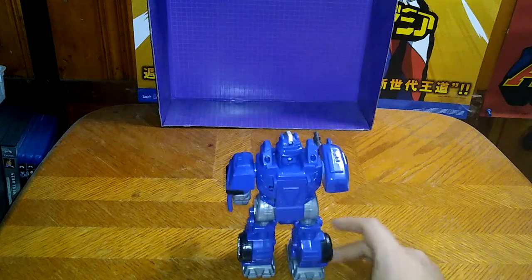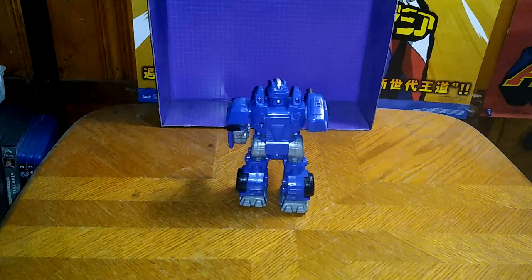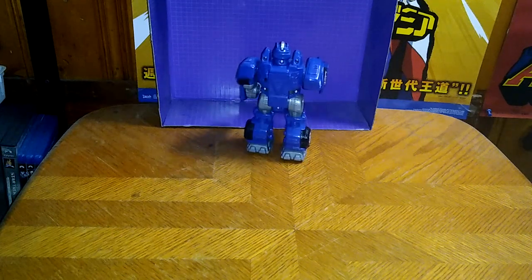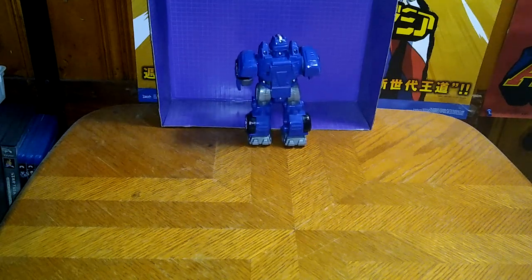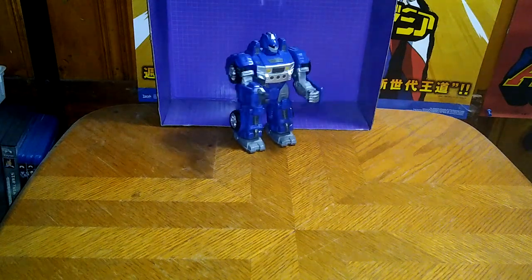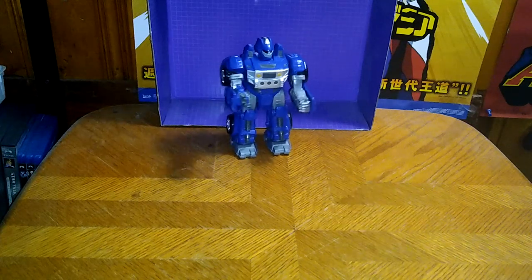There he goes. He's going into battle. Look at that, he's walking towards the backdrop — gonna blast something with his cannon arm. Can he make it all the way? He's almost there. And he's stuck at the edge. But now we're gonna flip him around and show you what he can do. His eyes light up too. But look at him go.